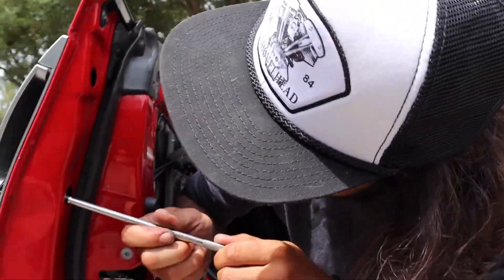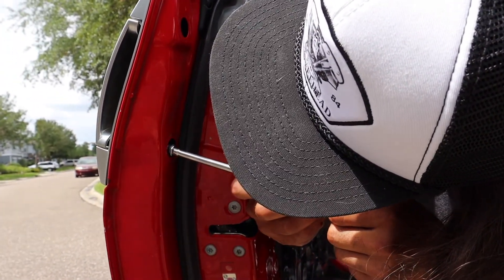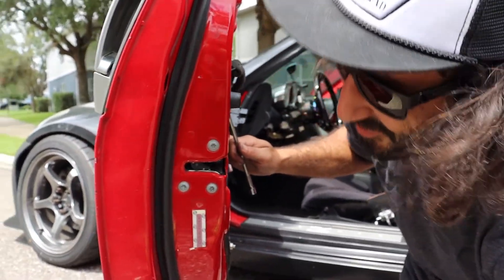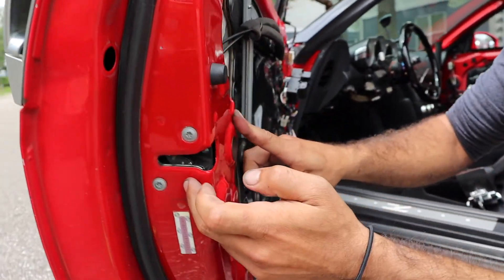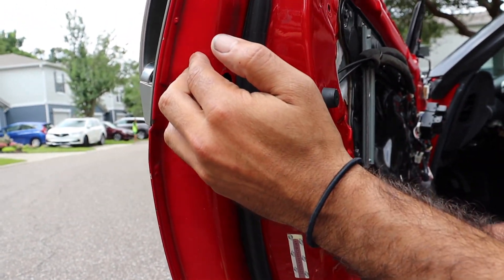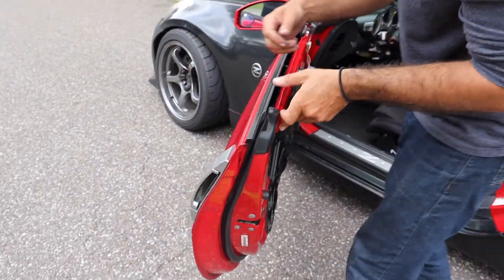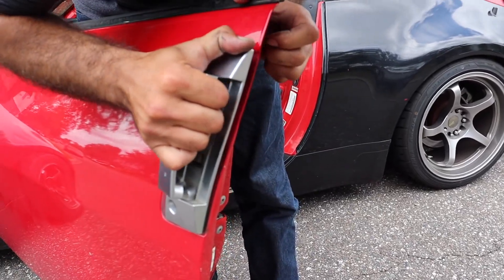I have to drop this bolt in this door because then I've got to take out about a hundred more. We got the latch here and there's a metal bar that goes from the latch into the handle. Normally the plastic fatigues and cracks, so you get no actuation out of it. We'll pop it open and see what we find.